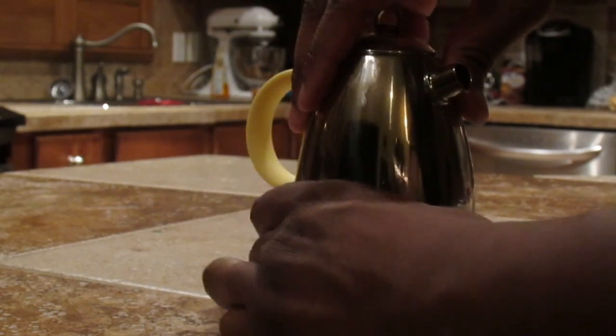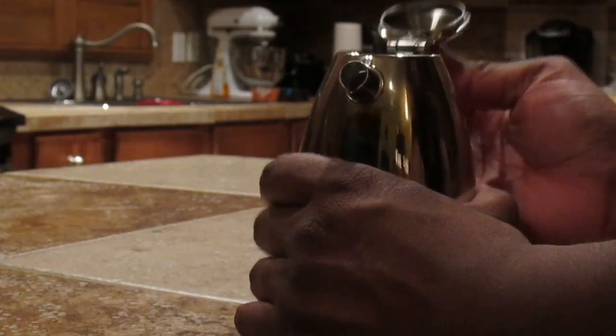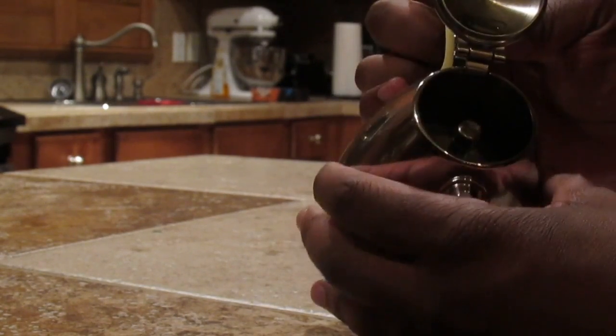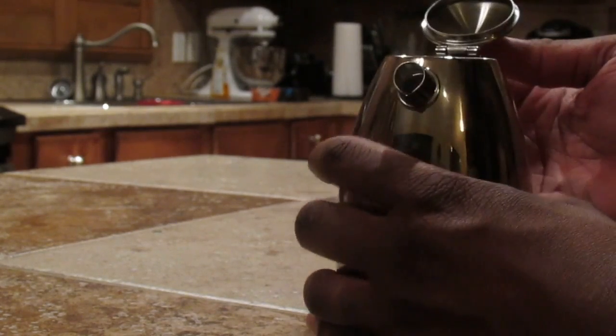Then once you put that back on, tighten it up firmly. What ends up happening here is you'll be able to get that coffee just how you want it.